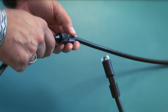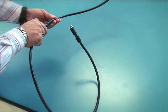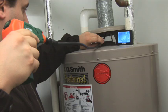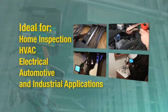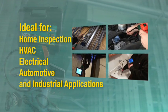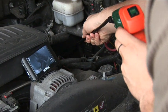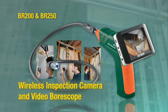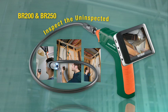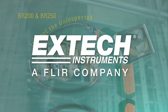Also available are additional 38 inch extension cables, making the reach of the BR200 even farther. The Extech BR200 and BR250 are invaluable tools for home inspection, HVAC, electrical, automotive, and industrial applications. If you need to inspect and document difficult to access or hazardous locations, the affordably priced Extech Wireless Inspection Camera is a must-have tool to help you inspect the uninspected.